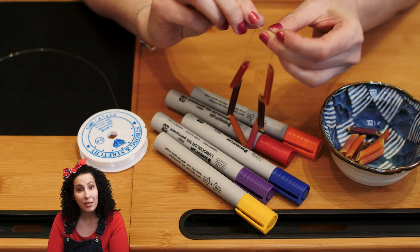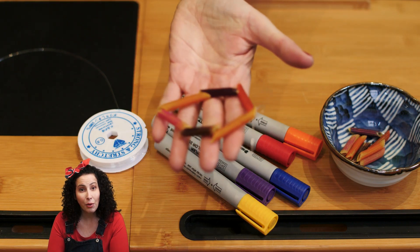Once everything is done, tie a knot around your bracelet and voila! You have your own bracelet.